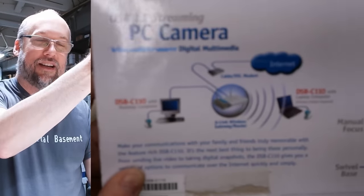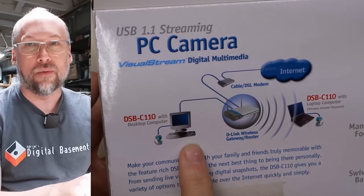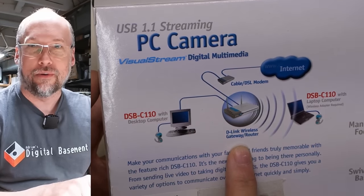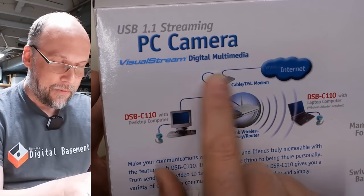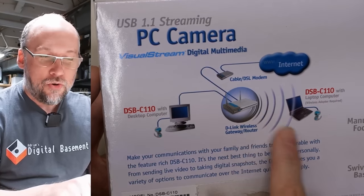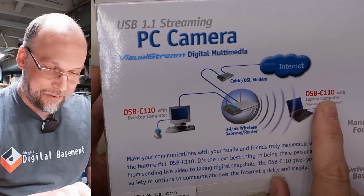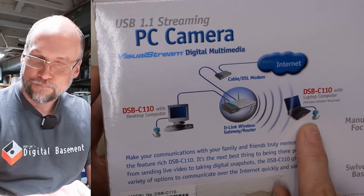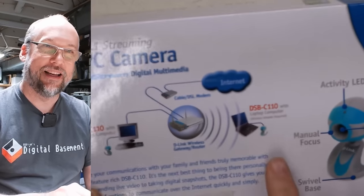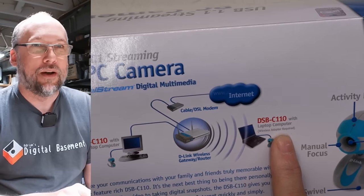I've got to check out this diagram here. Your desktop computer with the camera, there is your D-Link wireless gateway router — you know, you should be using wireless — right to your cable or DSL modem, to your internet. And these sonar beams need to go to another computer. It's a DSB-C110 with a laptop computer. Didn't it say right here that it's for desktops? It doesn't have an icon for laptops, but it looks like you can use it on a laptop with a wireless adapter required, because laptops at the time didn't have built-in Wi-Fi.